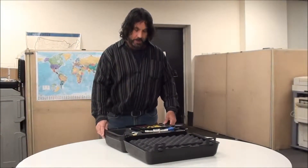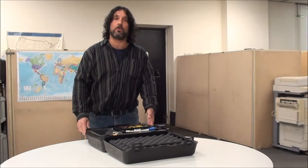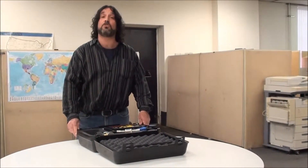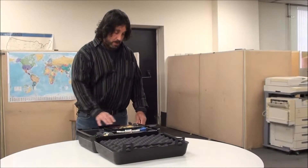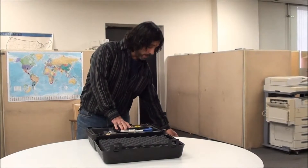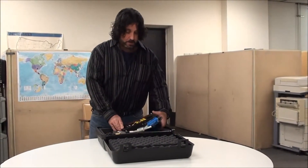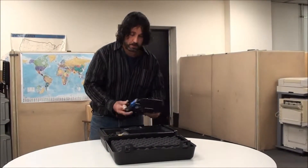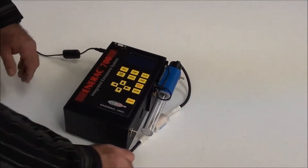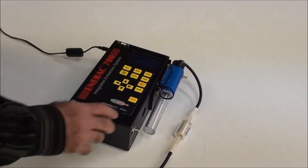The Model 700 by Anorak is a portable combustion emissions analyzer that can be used for any combustion source. It's quite simple to use and an extremely powerful tool. We'll do a little demonstration — it's very simple to use.